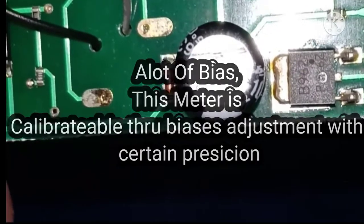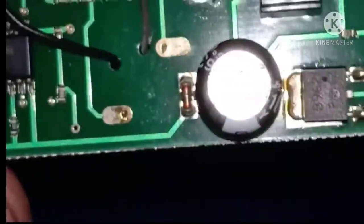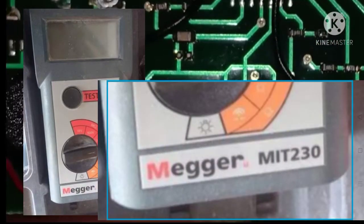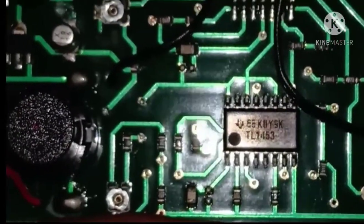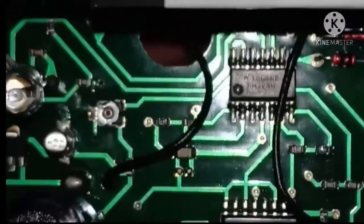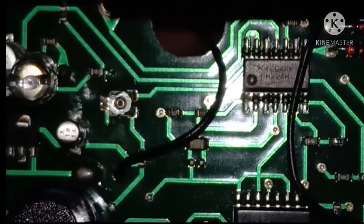Isolation tester rin lamang ang ating usapan. Ang Megger ay isa lamang brand ng tester na kalimitan na pinapalit sa word na insulation tester. At ito mga paps, ang boost converter na didiretto sa high voltage transformer na siyang mag-output ng about up to 1000V.